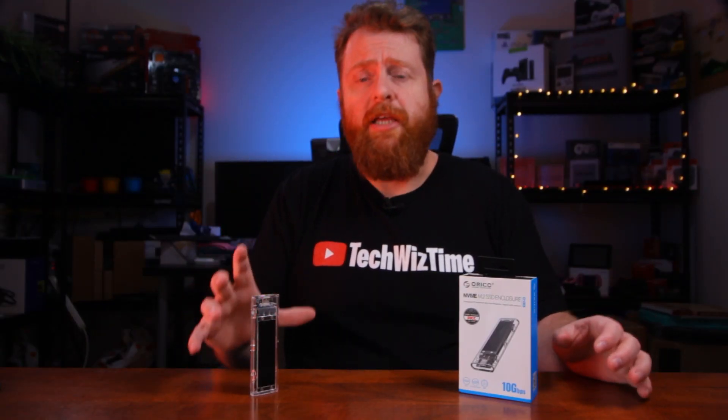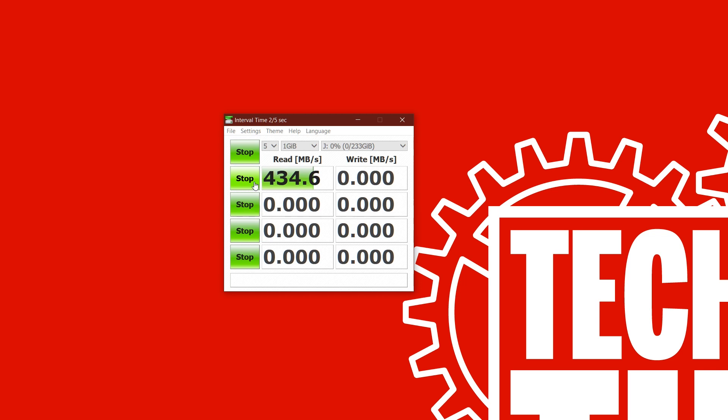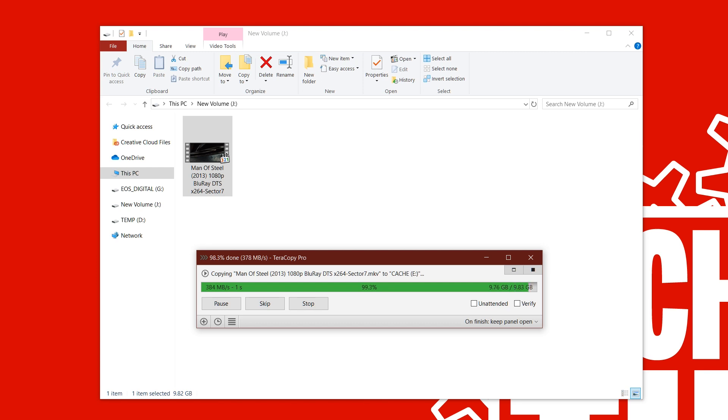Because not everyone has a USB 3.1 Gen 2 port, I also tested on a regular USB 3 port using the same tests, with both the Samsung 960 Evo and Intel 660p — results were very similar. With CrystalDiskMark on USB 3, read speed was 434 megabytes per second and write speed was 456 megabytes per second. For real-world testing with the 10 gigabyte file, copying from internal NVMe to the external enclosure gave 331 megabytes per second, and copying from the external enclosure to the internal NVMe drive gave 379 megabytes per second.